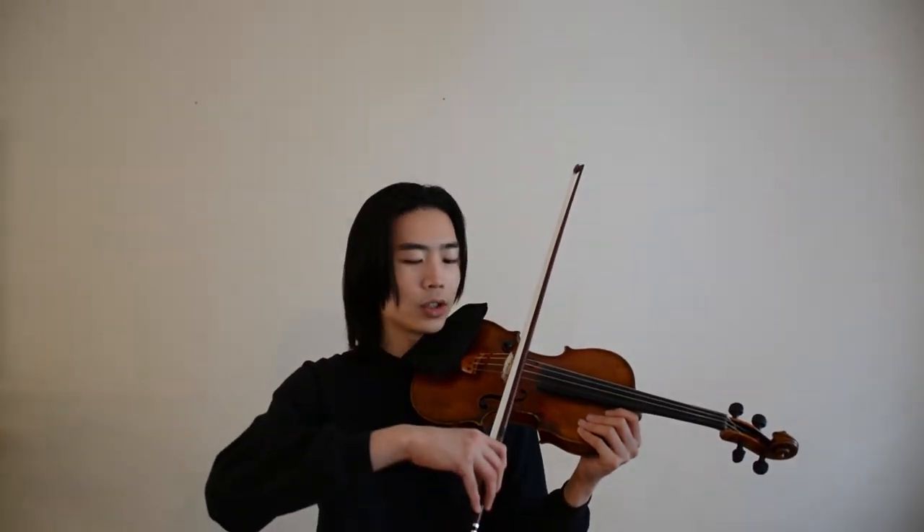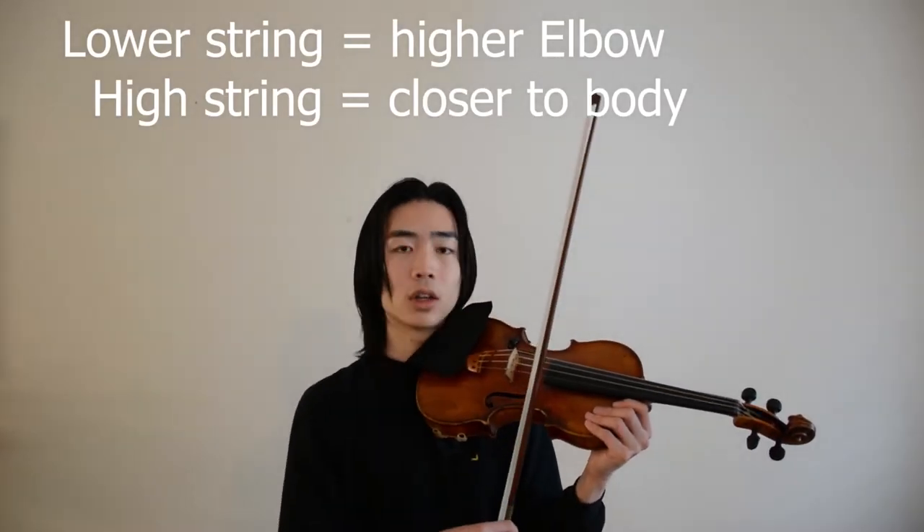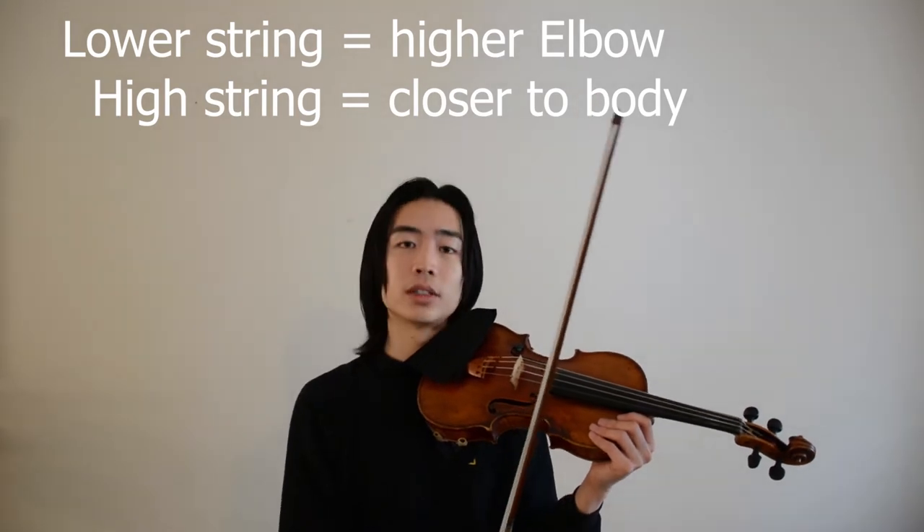Notice how your elbow on the D string is higher than it was on the A string. Just remember: the lower the string, the higher the elbow. The higher the string, the lower and closer your elbow is to your body.